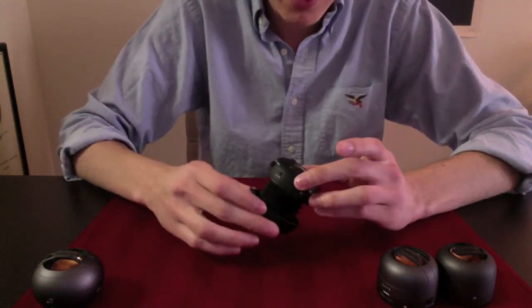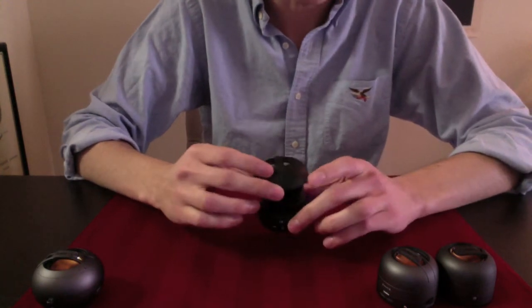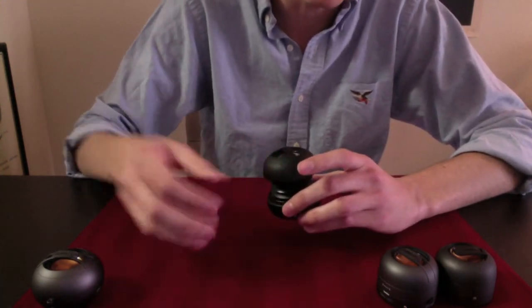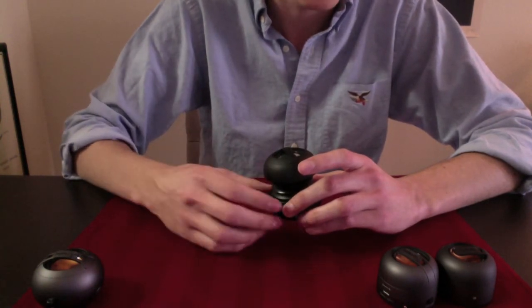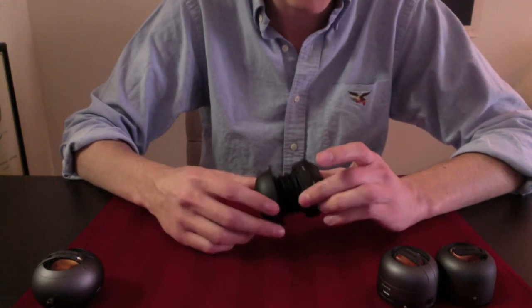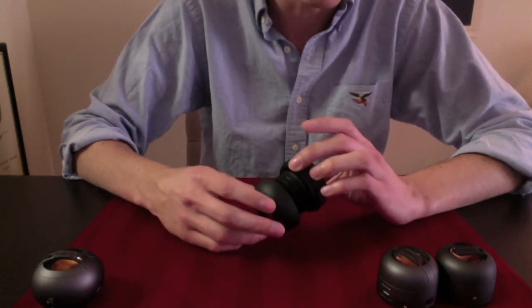The main thing is these things are really loud — kind of annoyingly so — because even when my volume on my computer is set all the way down, this thing is probably about twice as loud as I'd like it to be. But you can plug in headphones if you want to make it softer.